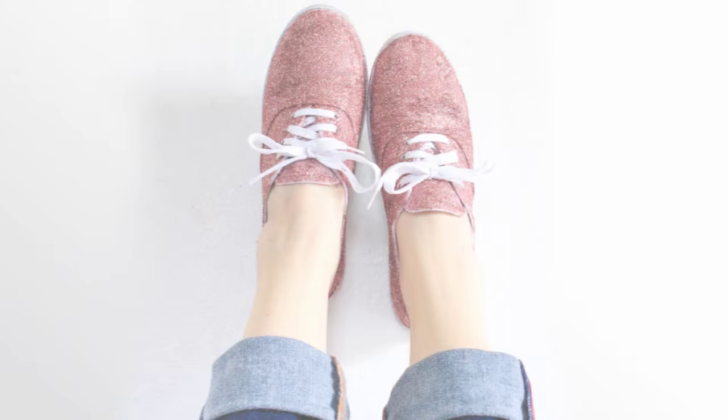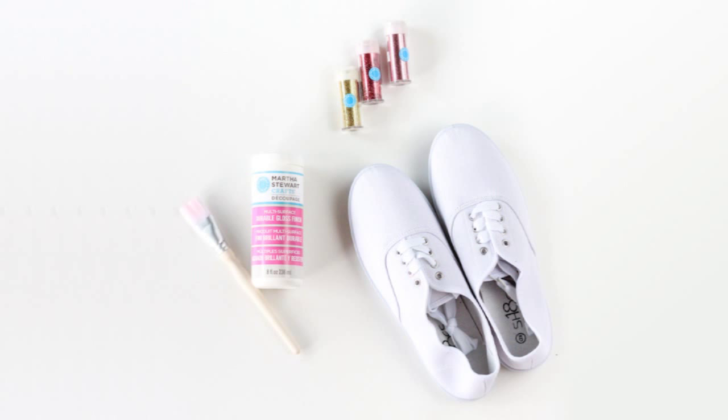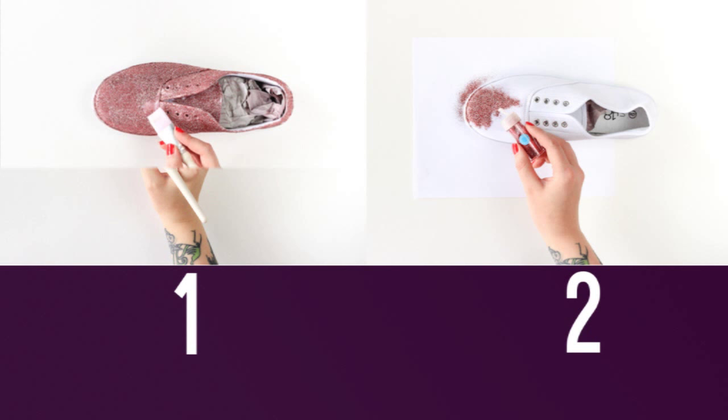5. Add some sparkle to a pair of plain shoes. Use red glitter to make a more casual version of Dorothy Gale's famous ruby slippers. The full tutorial is at The Crafted Life. The total cost to get this new look is around $20.